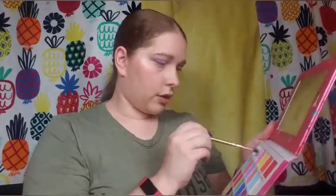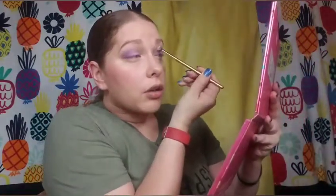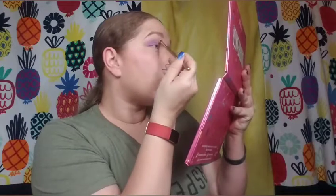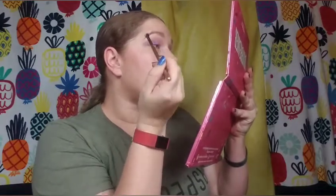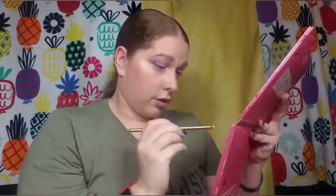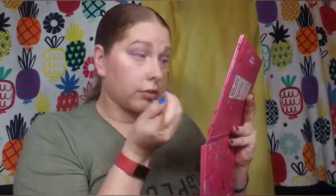The last thing I'm going to do is take that Good Morning shade again and kind of go over the top of everything to just make it a little less harsh. Actually, now I need an inner corner shade — I said that was the last thing but it's not. I'm going to take this pretty pink shade called Snack and just dab it in the inner corner. So that is the purple eye look done.